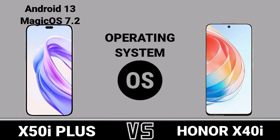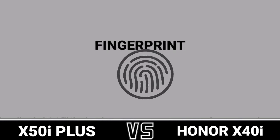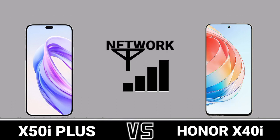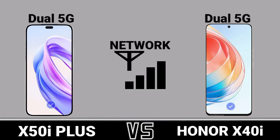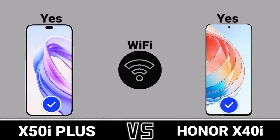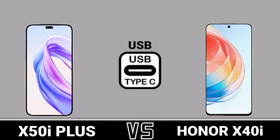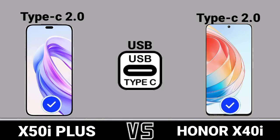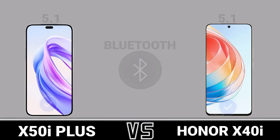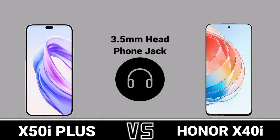Operating System, Sensors, Fingerprint, Network, WiFi, GPS, Bluetooth, Speaker, 3.5mm Headphone Jack.